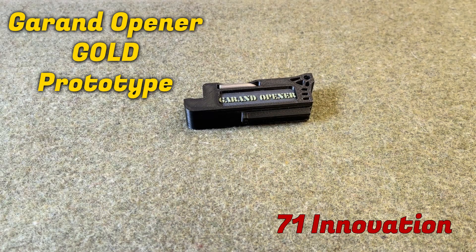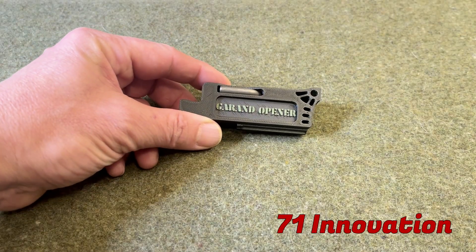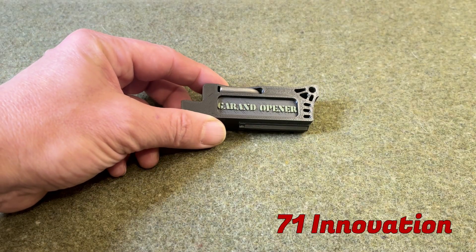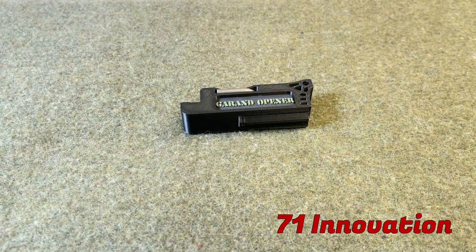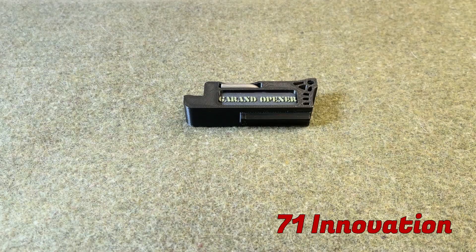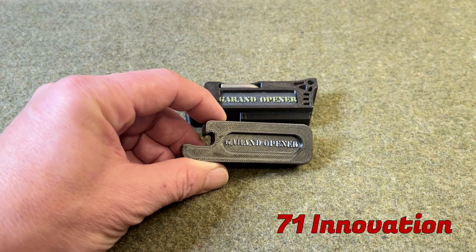Welcome, this is Richard with 71 Innovation. In this video we're going to give a quick overview of the new Garand opener and then do a demonstration and a how-to session at the end. Overall this is intended to be an enhanced version of the original Garand opener but with some new features. Let's jump into that.